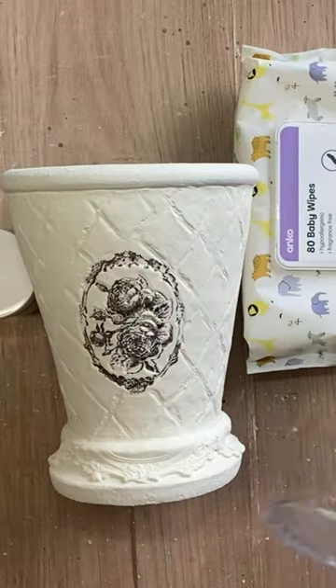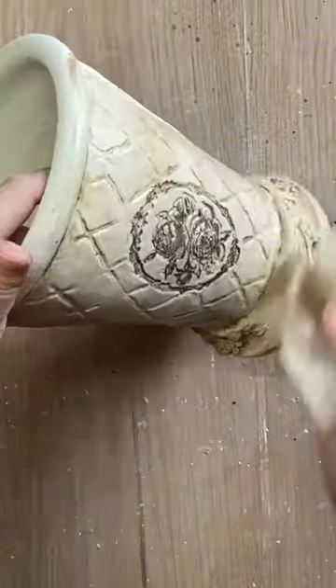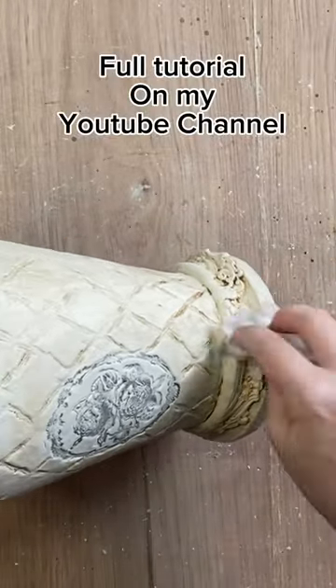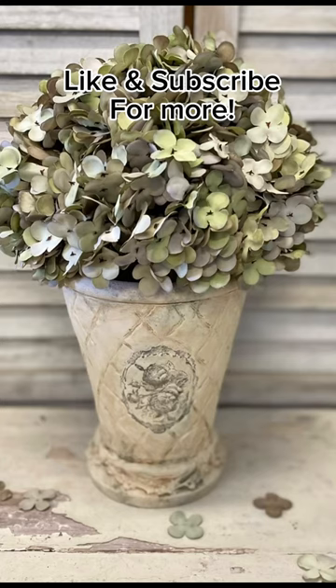I wiped back some of that ink to fade it and then added Paint Couture's light brown sugar antiquing glaze and pulled back some of the excess. I also added some vertigreen glaze to simulate moss. Find a full tutorial for this project on my YouTube channel. Like and subscribe for more.